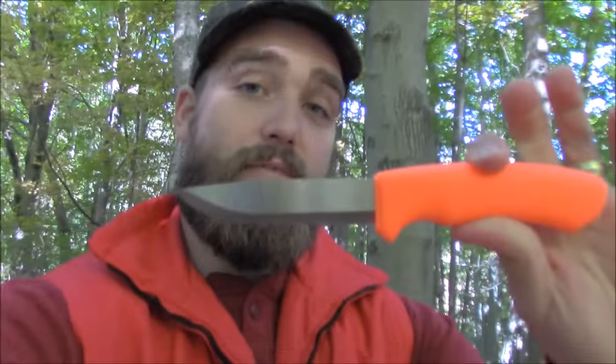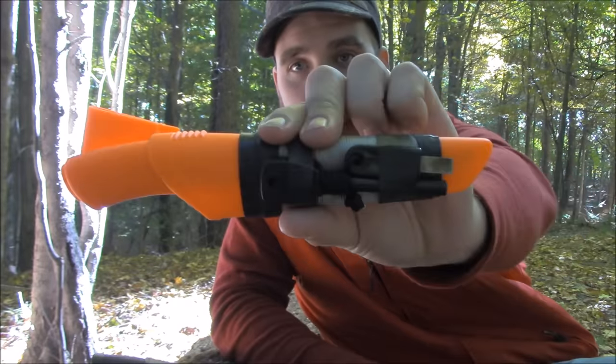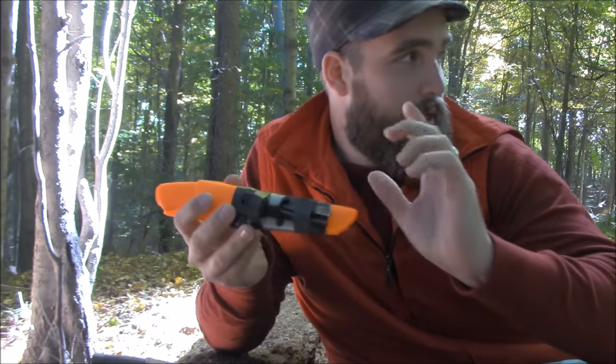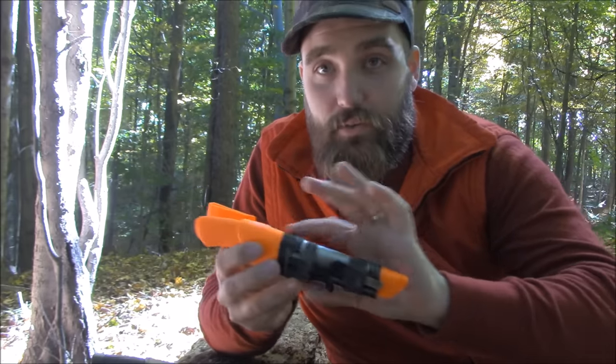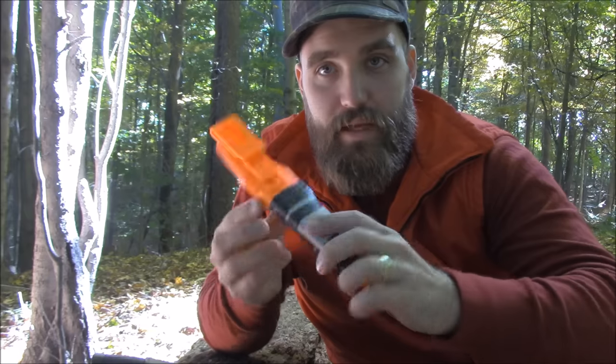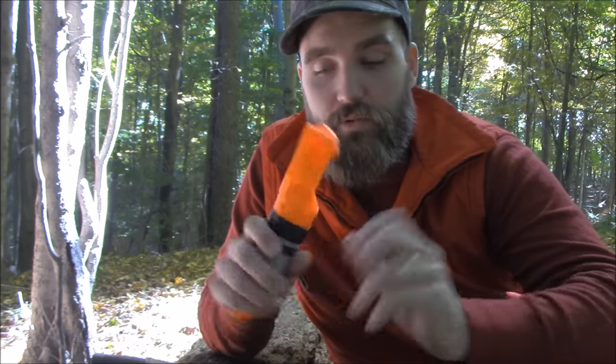Stick around — I'm going to set up the camera and do a little review on my newest addition to my Mora family, the Bushcraft Orange. So I've done some modifications to this, so this video is going to be kind of like a review and I'll also talk about the modifications I've made to the sheath that really improve it.